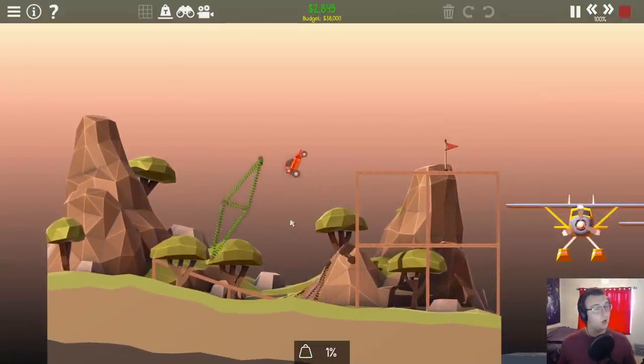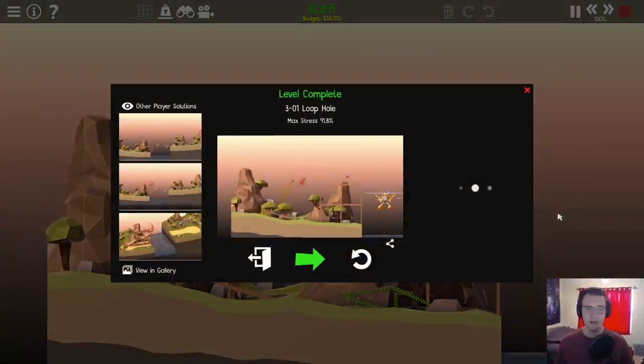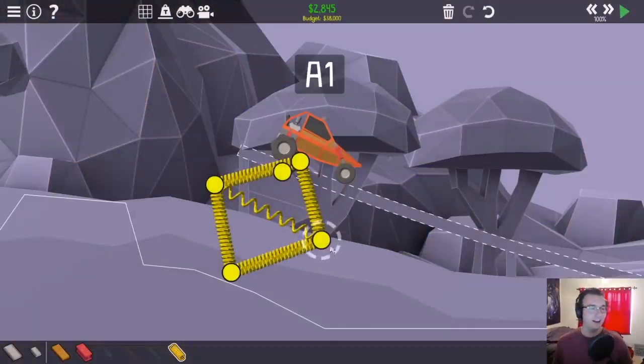How about this? There we go — front flip. 2,800. I hate springs. I hate springs.